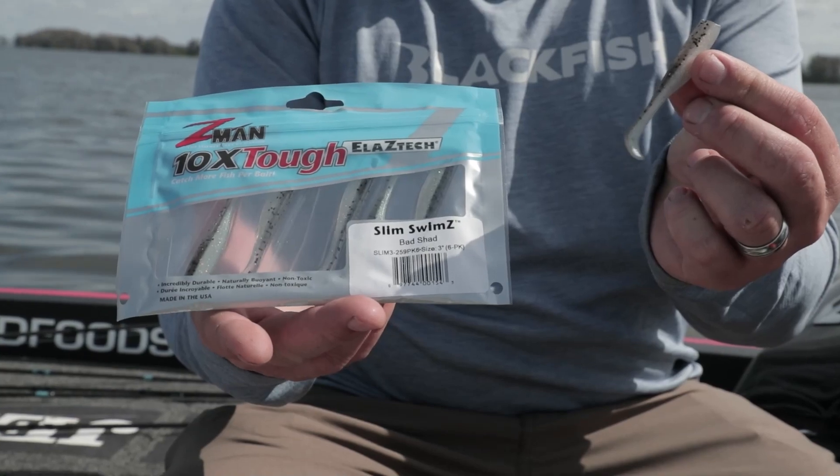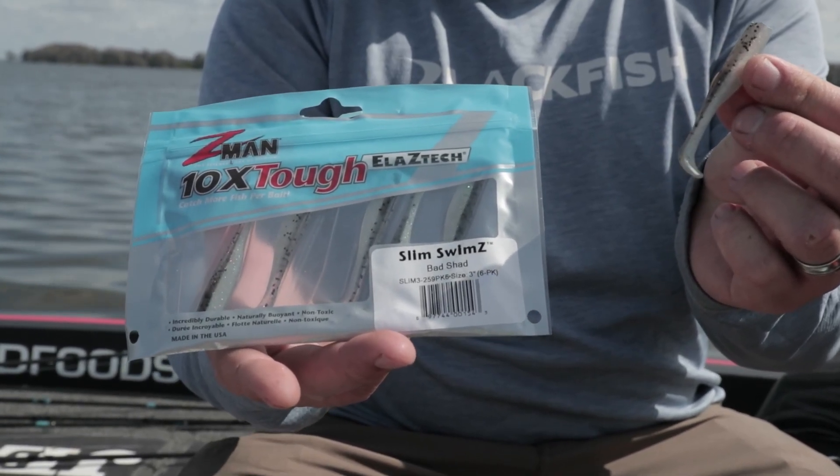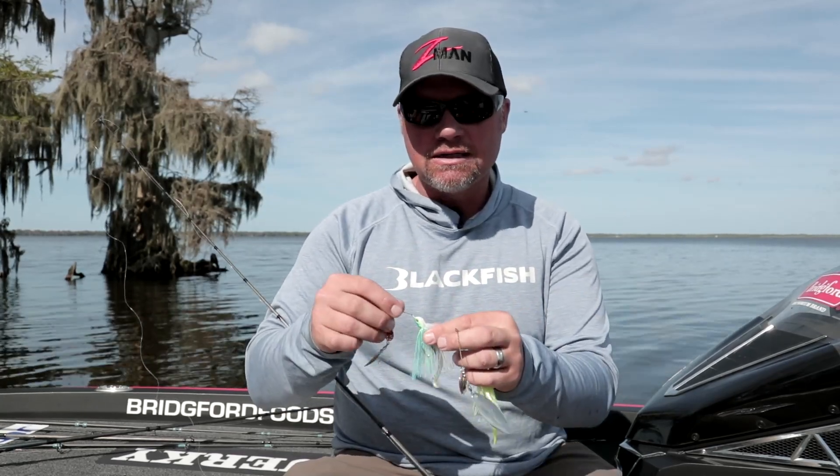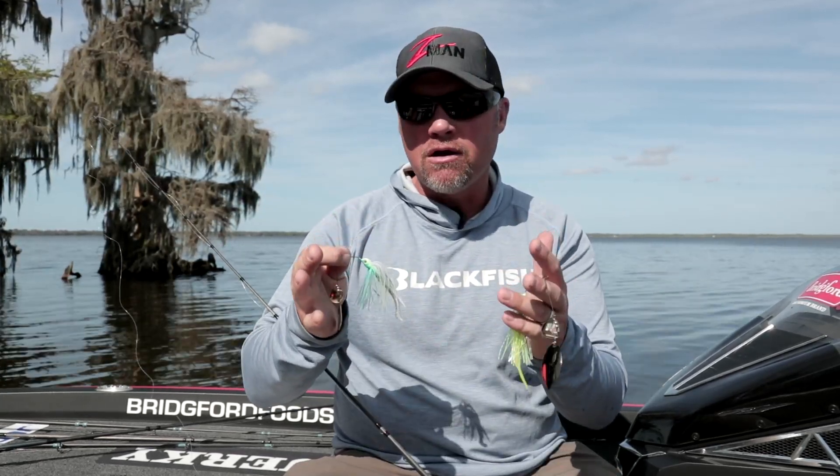This here is a Slim Swims. I like that on the Power Finesse — it's a small, streamlined trailer. You can see it's really narrow, so what it does is allows the skirt to kick back and the bait runs very true.